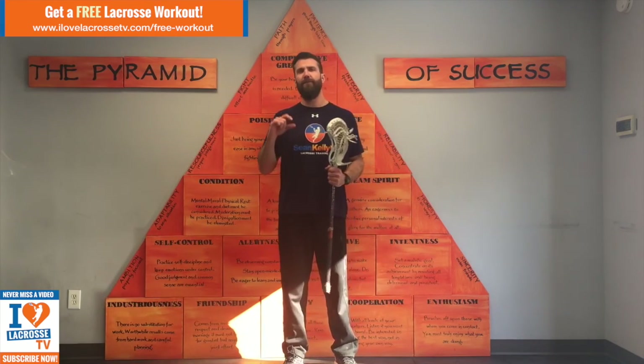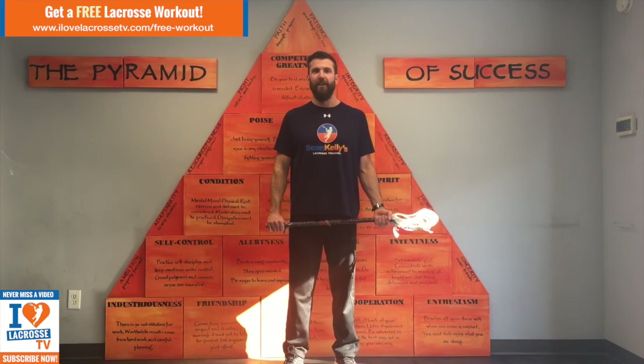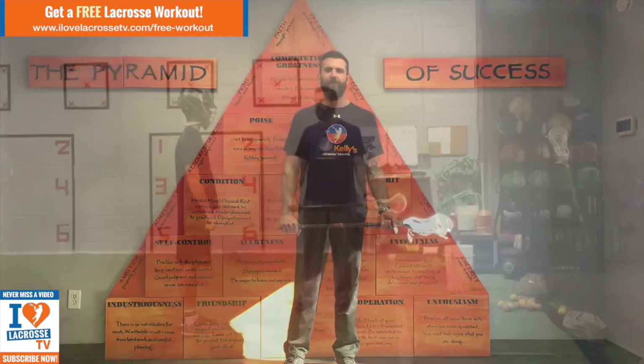Hey guys, Coach Kelly here, official trainer of I Love Lacrosse TV. Today, I'm going to show you six really simple, effective drills for shooting faster and more accurately. I'm going to be taking one of my players through all six drills, and I'll explain each one in depth so that they're a lot more effective when you use them. Let's get into it.